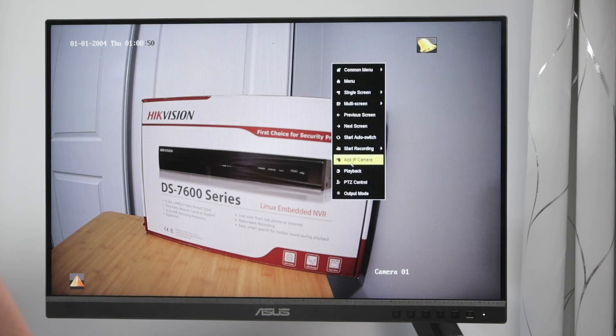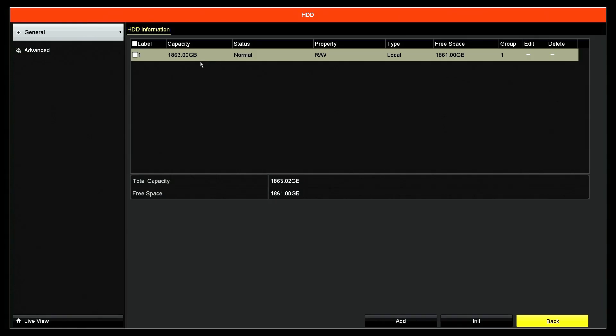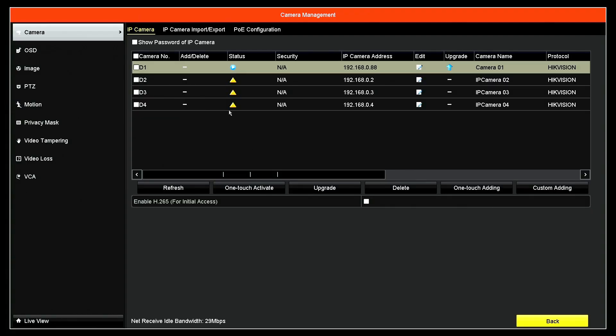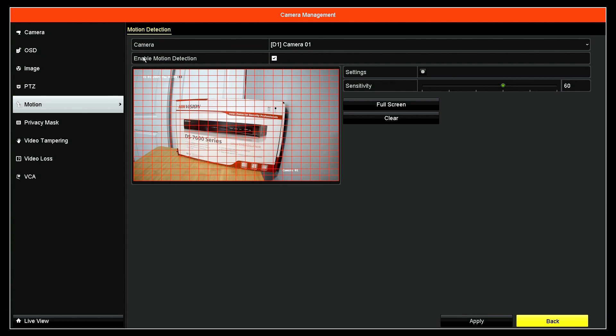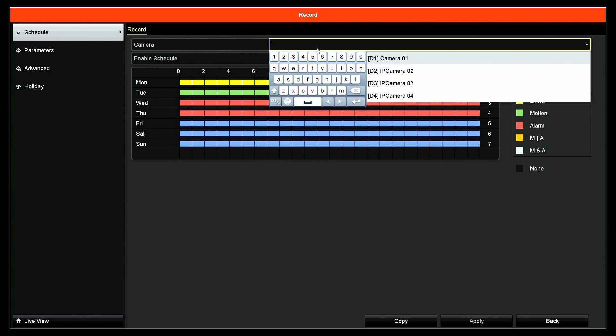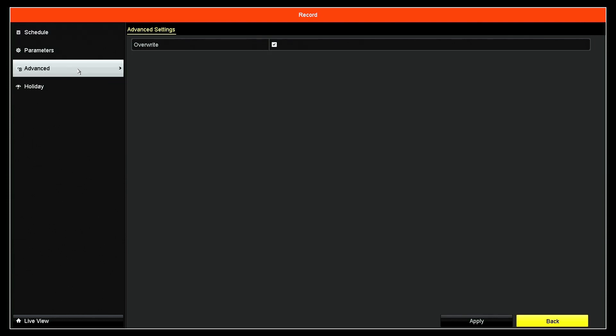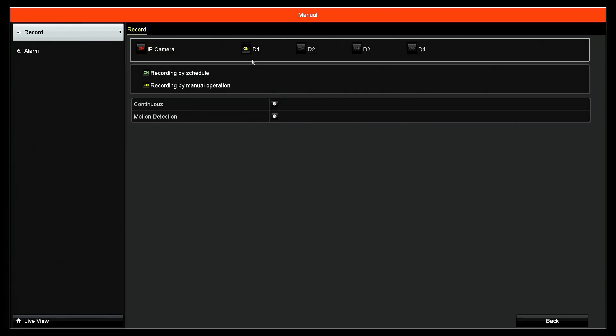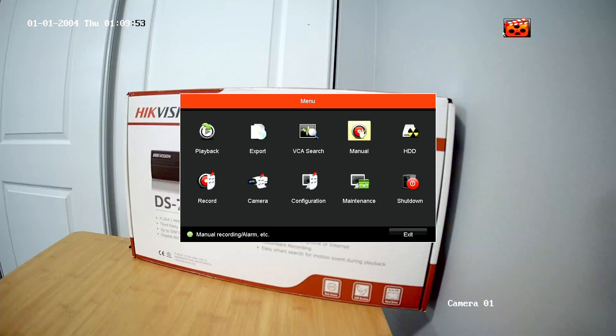Let me come back to the menu and double-check. Under hard drive, the status is normal — I just formatted it. Under advanced, here's the quota for cameras. Under camera settings, I have the motion option enabled to record, with sensitivity settings. Back to recording: for Saturday I'm set to continuous, enabled for camera number one. Under advanced, you need to check 'Overwrite' — that means it will delete old videos and record new ones on top. Now let me go to manual recording and turn it on for camera number one.